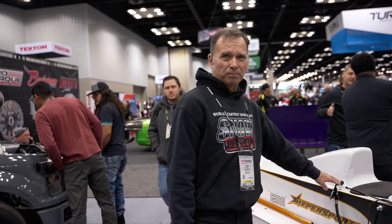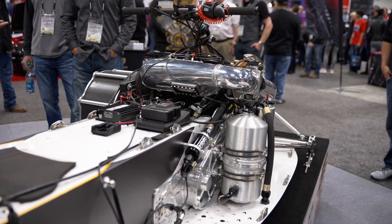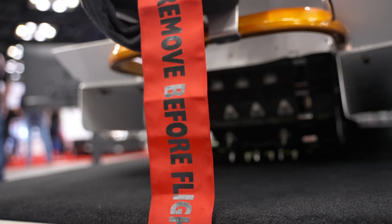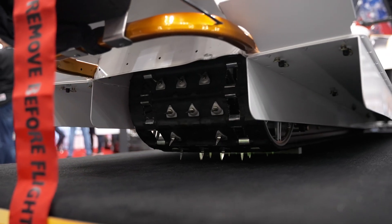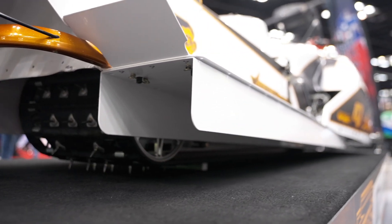There's a slide lube system. This is pressurized by the boost pressure, and the pressure in there is controlled by the ECU according to how much flow we want. The track runs on slides underneath, and we run a solution through there to lubricate the slides.